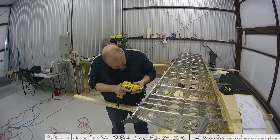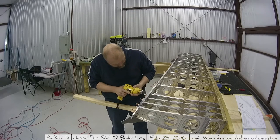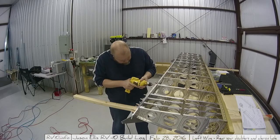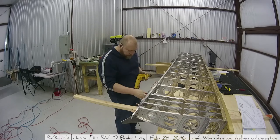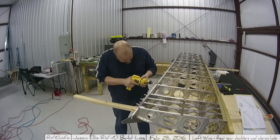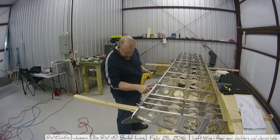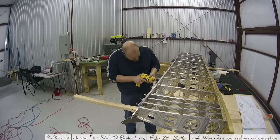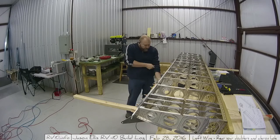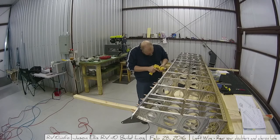I did not call Van's because it just stands to reason after looking over everything that I was correct all along. The ribs have the holes put in that match most use cases, but in these two cases they don't because of this curve - the fork. Those holes have to be slightly spread apart from where they are in the rib, and it ended up being kind of a non-issue.